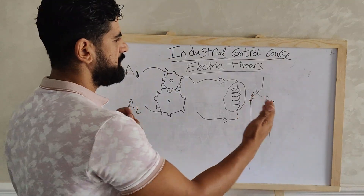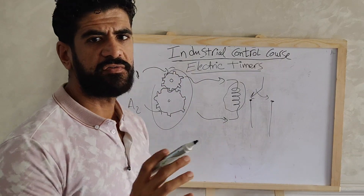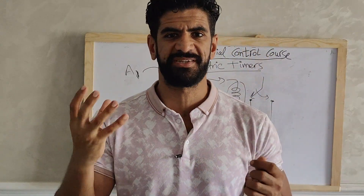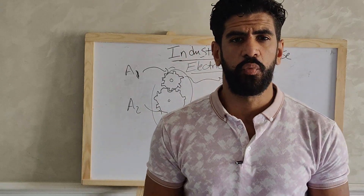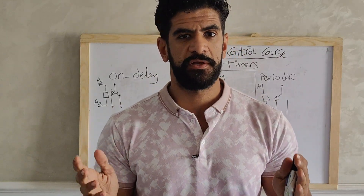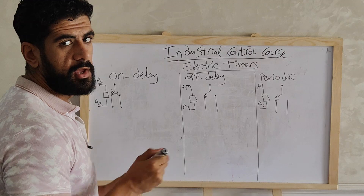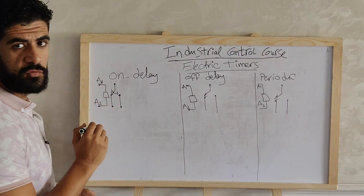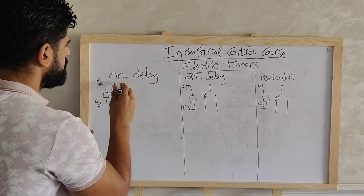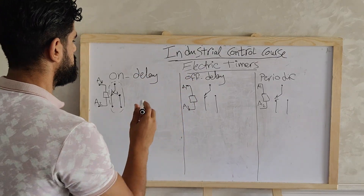Some timers work not with gears but with a solid state or electronic circuit. There are three main types of electric timers: an on-delay timer, an off-delay timer, and a periodic timer. For the on-delay timer, when we apply a rated voltage at A1 and A2, it starts to count a set time, and after that time it gives a signal to the output switch to be turned on.